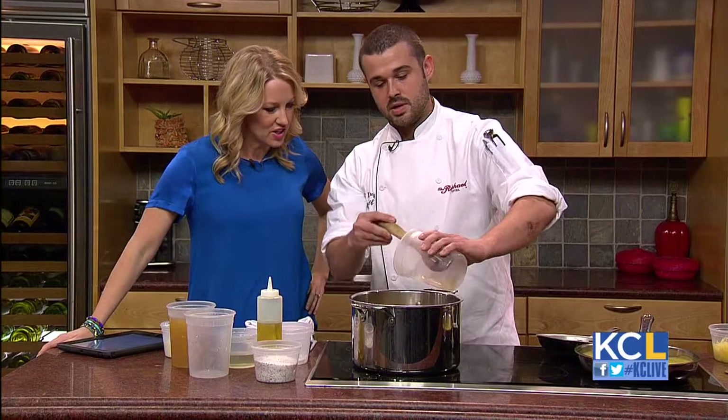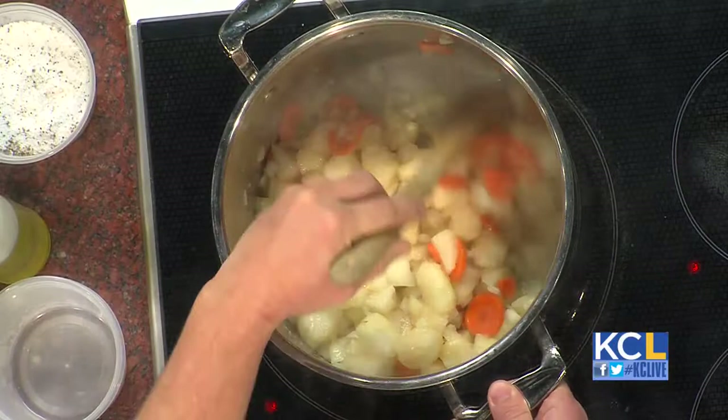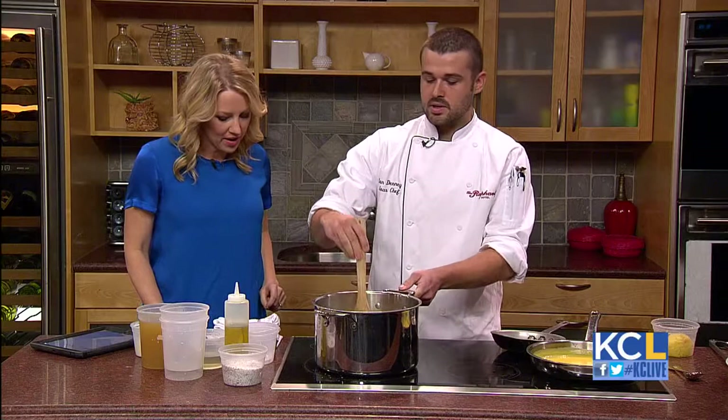And then you add the pears. What kind of pears do you use? These are Bosc pears. So we're just gonna sauté these up. You want to sweat the vegetables and get the flavor extracted. This should probably be about 10 minutes to sweat them down perfectly. A little salt and pepper.